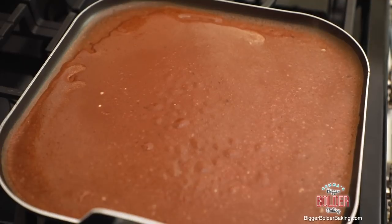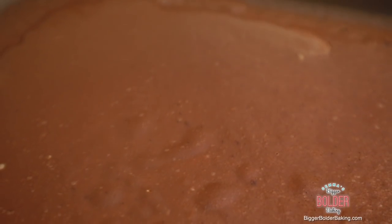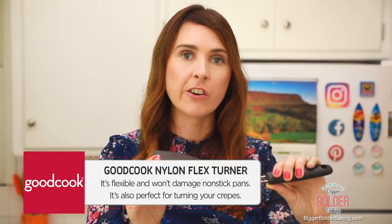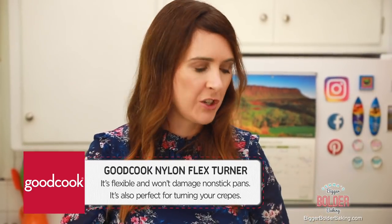When you're making crepes and pancakes, you need a really good turner, and here's why: you need to have a really thin edge so you can slide right underneath it and flip them over without damaging it. This is a large Good Cook nylon flex turner. It works really well for this, and it's great in non-stick pans as it won't damage them.